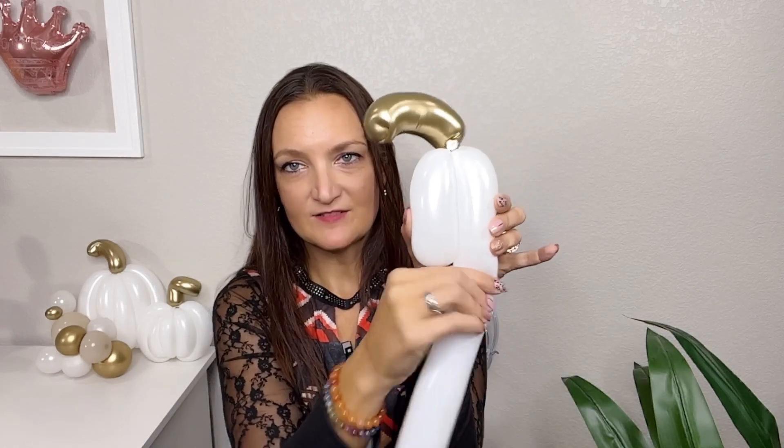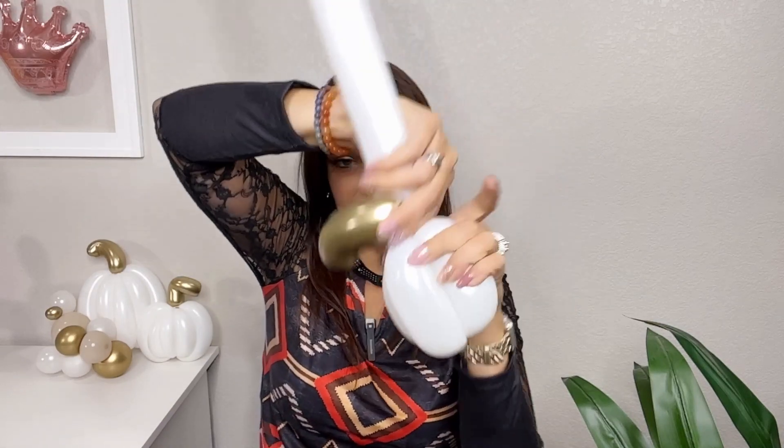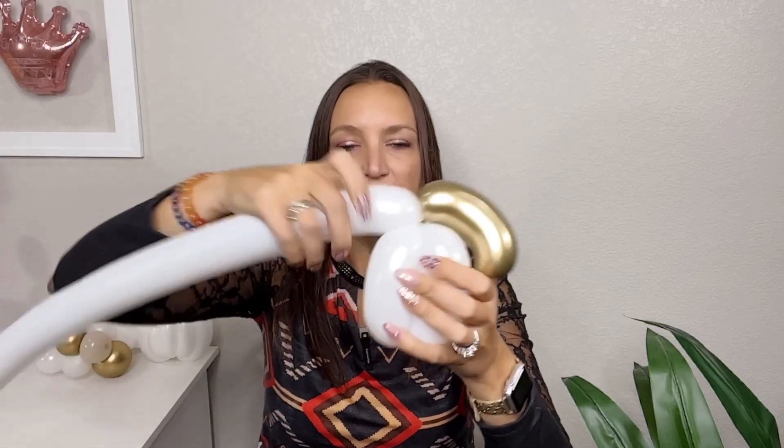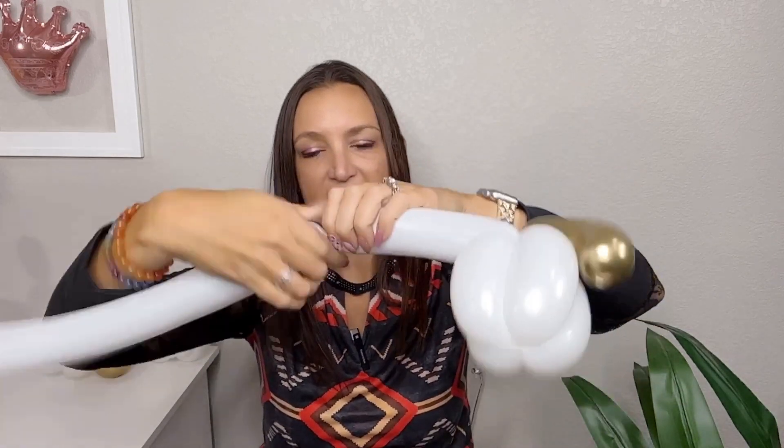Bring your balloon back up and twist it into the top. Always squeeze the balloon out as you go. Come down, measure with your eyes, and do another twist the same size as the others. Instead of rolling this through, we're just gonna bring it right across this way. We had our two bubbles we made first — this is the third bubble — and we're just gonna bring it right over the bottom and back up into the top. Measure that, make a twist, and right into the top.